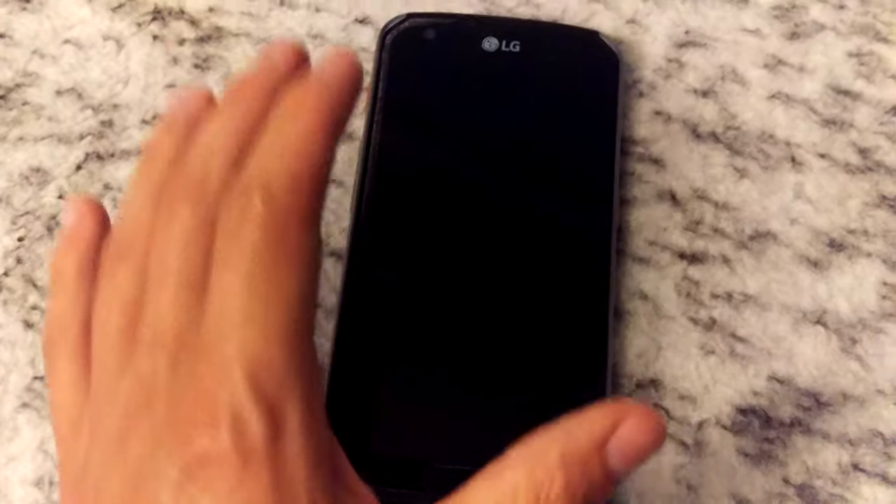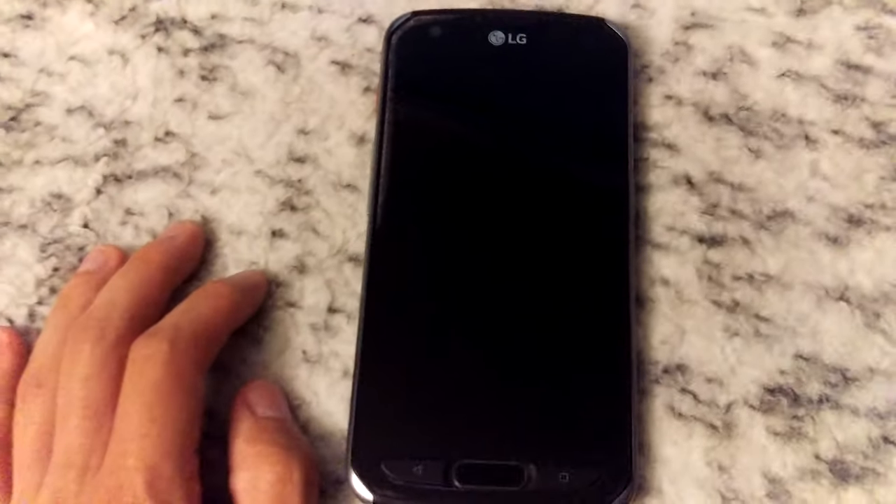The only thing I really like about it is that the battery life is still really good on it. But yeah, that's my latest update on this.